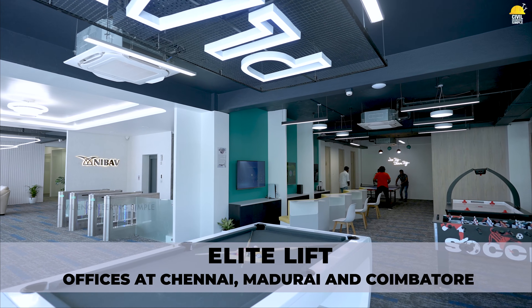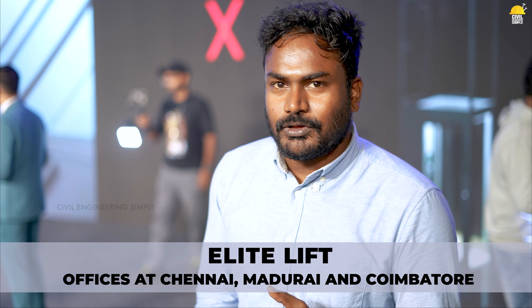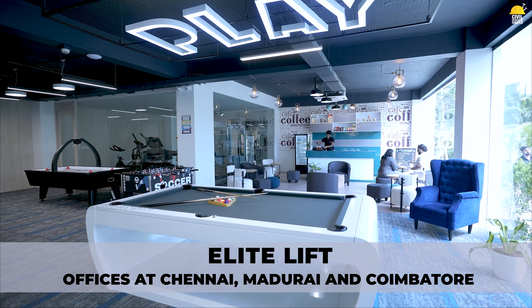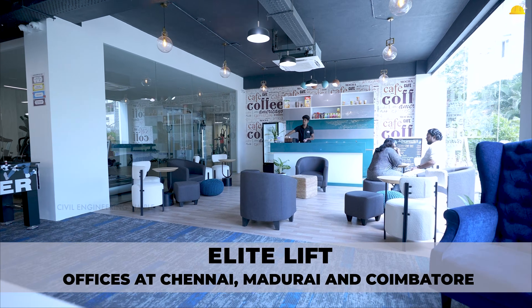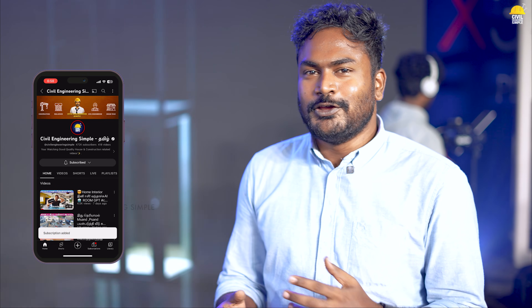Thank you. If you look at the video, we have a new product launch, so we made this video. If you want to go to commercial space, you will find a contact in the description. In the market, very few lift companies have a home elevator. You can follow up there. If you want to see the next video, check the channel and subscribe.